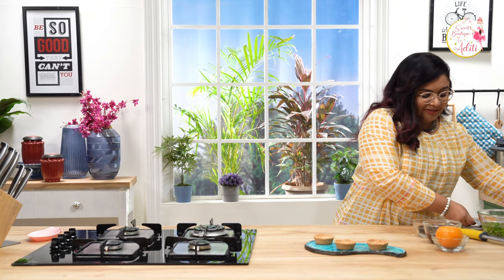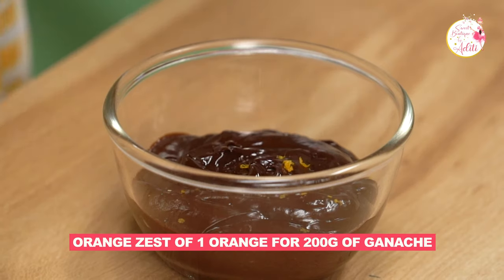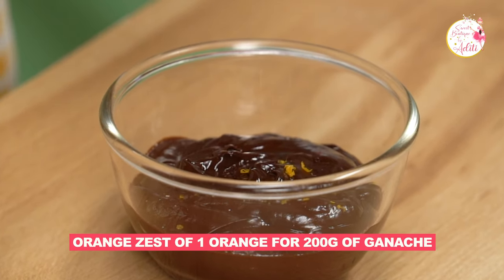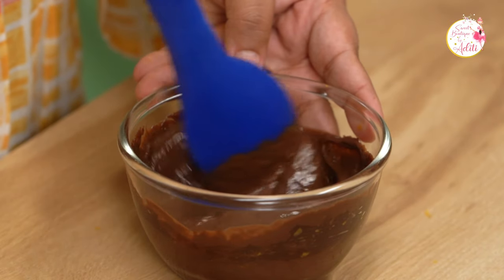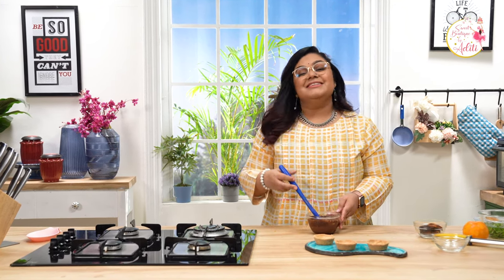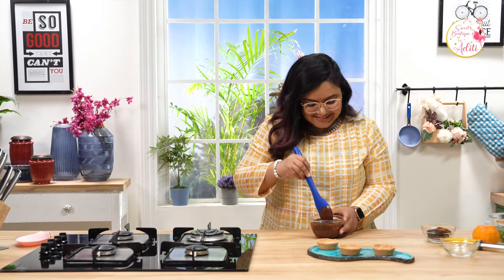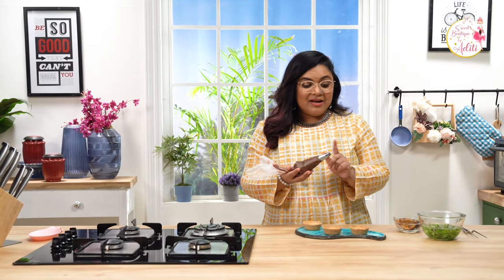So now what are we going to fill them up with? I am going to use some orange chocolate ganache — it already sounds so delicious. I have some ganache made here; the recipe link is in the description. I am going to use an orange and a zester to make some orange zest and add it to the ganache. If you do not have a fresh orange, you can also use orange zest. Let's mix this together and refrigerate the ganache for around 30 minutes to set. The ganache has set and I have filled it into a piping bag with a star tip.